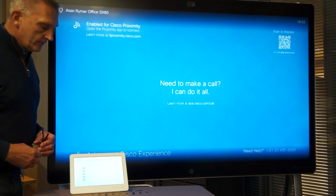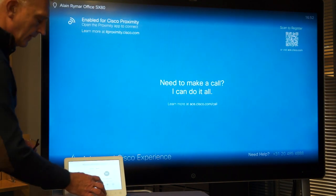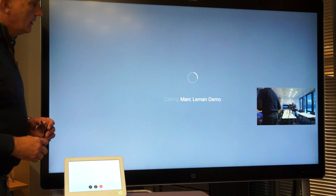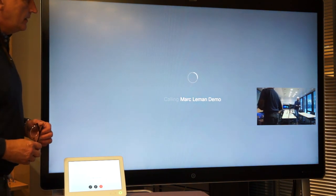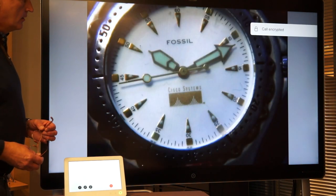First, I'm doing a call. I'm calling the remote side, which is my remote system. So it's really a video call. In that case, my remote party is called Marc Le Mans. This is an S680 and we are having this call right now.